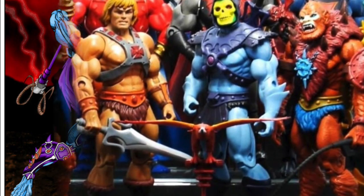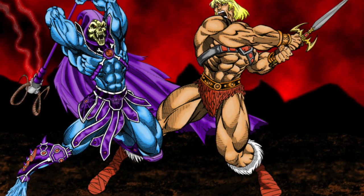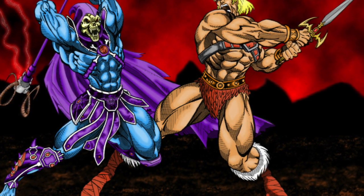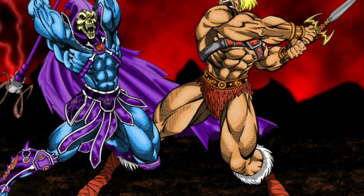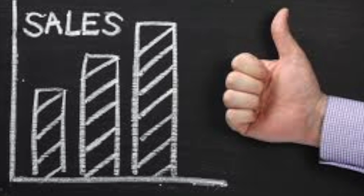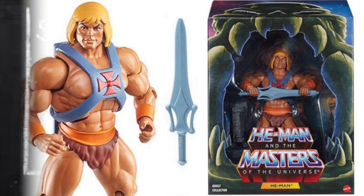As Classics ran its course, many years into the line, we were running out of characters. We also found that the main characters sold exponentially better than the second- or third-tier characters. So we knew we needed to find a way to refresh those characters and keep them at market, because honestly if we didn't keep sales up there was no way to keep the line going. Companies need to make money to keep product out there.